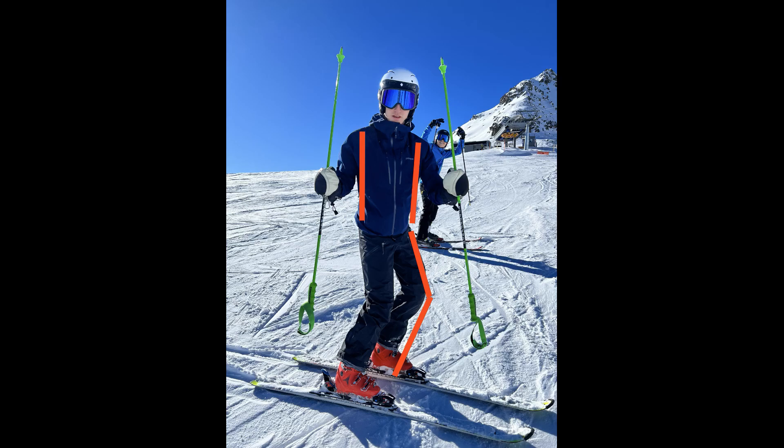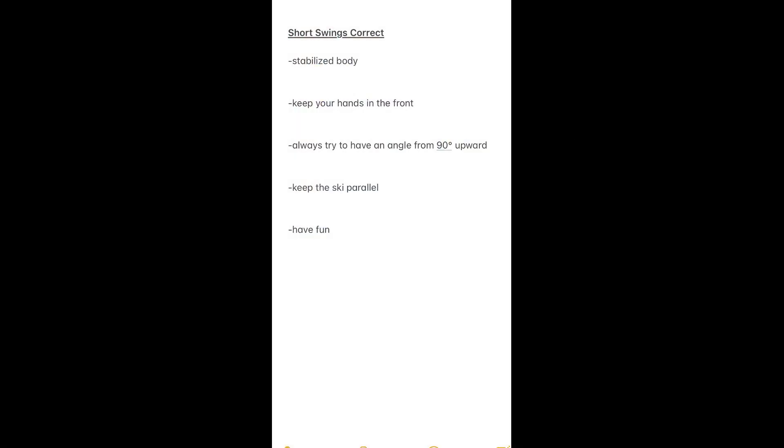These are the tips to do it the correct way: stabilize your body, keep your hands in the front, always try to have an angle of 90 degrees or more in the knees, keep the skis parallel — this is very important — and have fun.